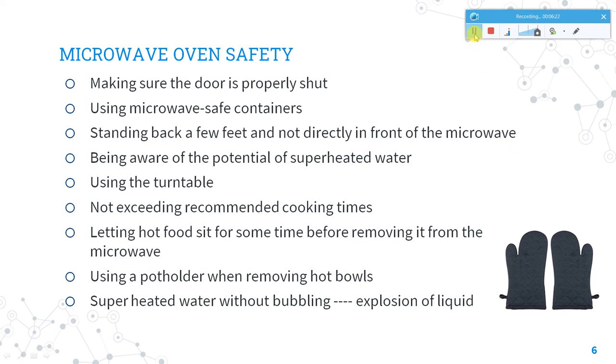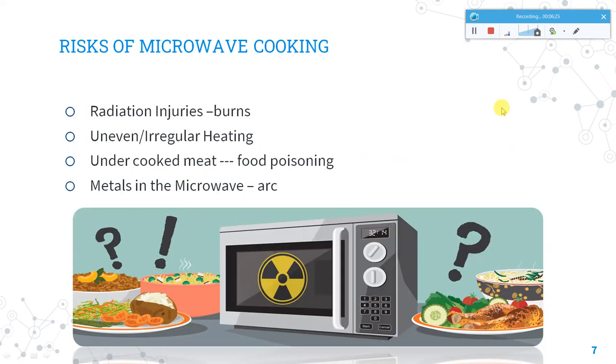The risks of using microwaves arise when not used safely. Radiation injuries and burns can occur if you hold hot plates without proper protective equipment or pot holders. Not using the turntable effectively or not distributing food uniformly can lead to uneven or irregular heating. If cooking time and temperature are not maintained properly, it can lead to undercooked food and food poisoning. Using metal containers inside the microwave can create arcs and must be avoided.